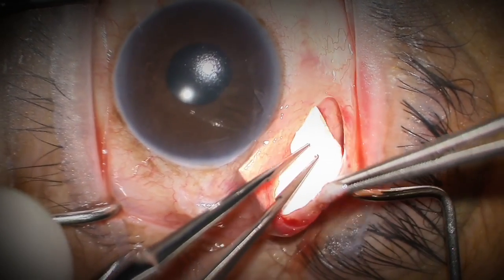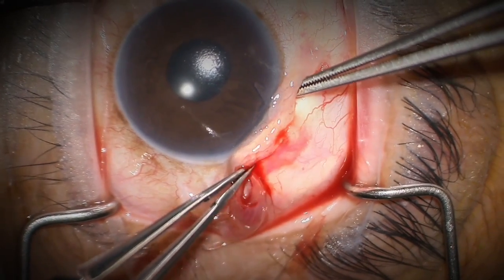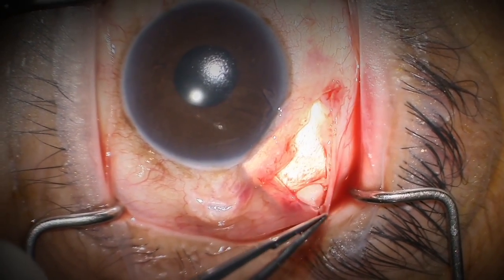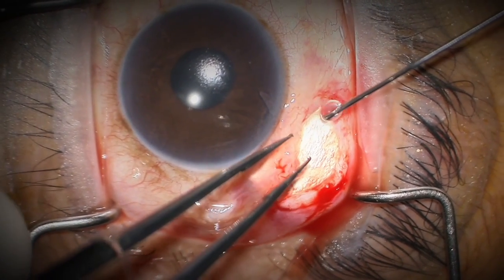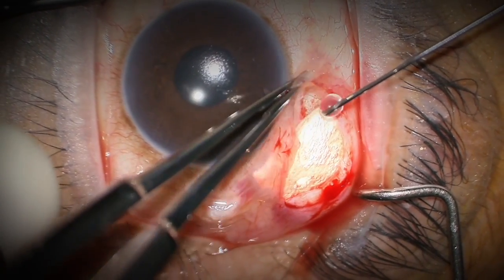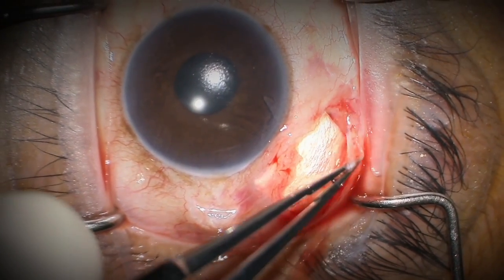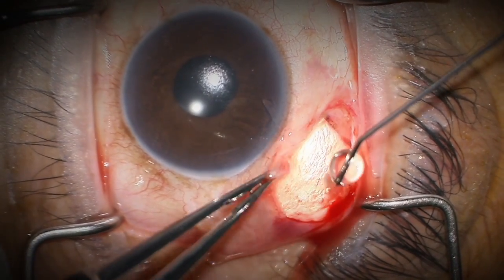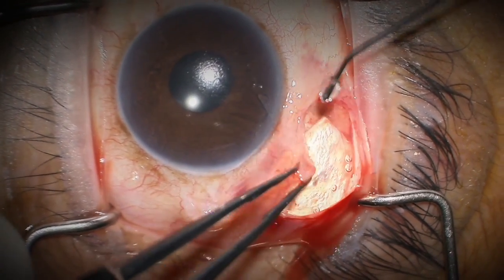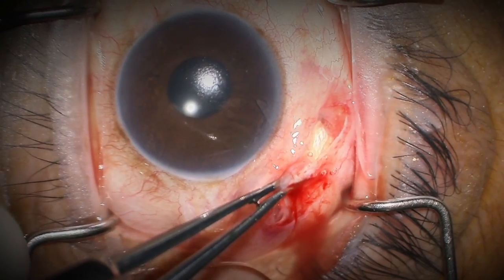Here's a four millimeter by four millimeter scleral patch graft placed in this pocket — these simply don't migrate because there are no forces that would cause them to migrate. Tissue sealant glue is being used around and above the patch graft, which is covering the tube entry site very well. This patch graft is going to prevent erosion.